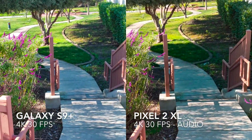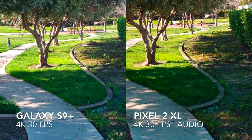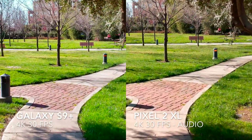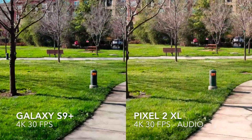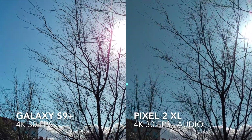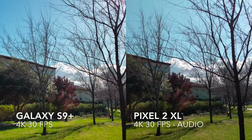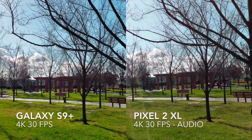We'll test some stabilization and walk down the stairs — this is where the Pixel really shines at 4K video stabilization. We'll see how the S9 Plus can compete with the Pixel's 4K stabilization, which generally looks like you're just gliding. Then we'll pan around the park and aim back up at that afternoon sun to check the exposure. Both are looking pretty good, so that's some 4K footage from each of the phones.